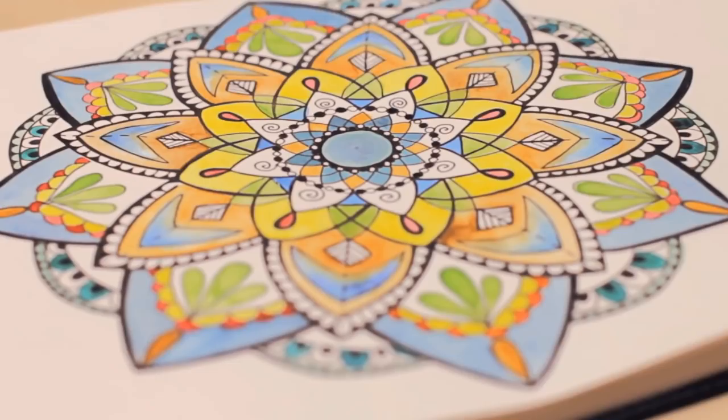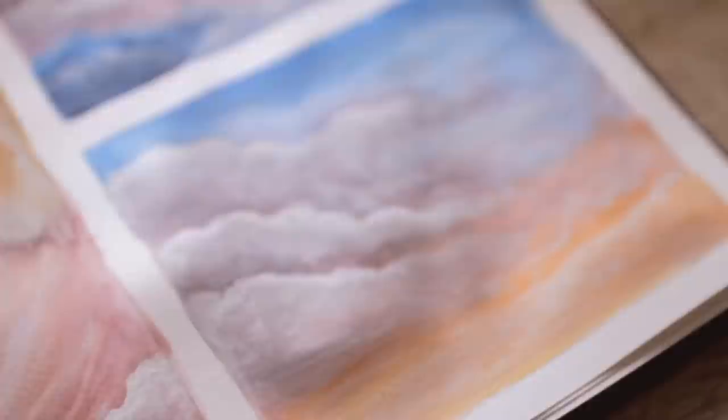Hey guys, welcome back to another episode of Art Journal Thursday, where we get creative every single Thursday here on this channel. We officially filled the whole sketchbook with you guys, and that's why I decided to share some ideas and ways how you can fill your own sketchbook if you are struggling with it yourself.